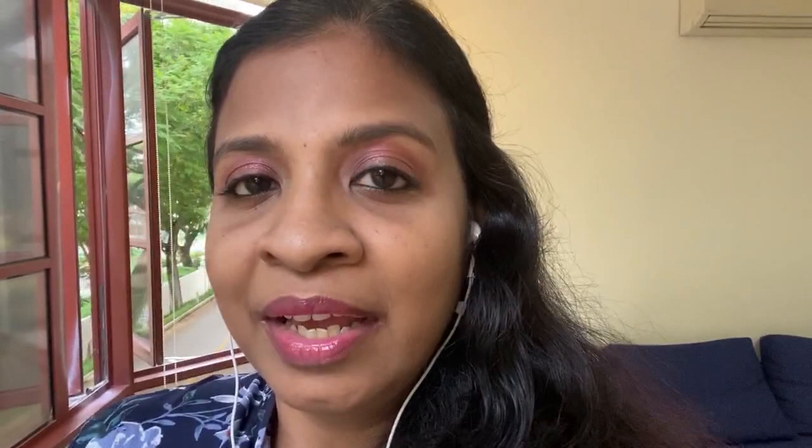The things had left the house and were supposed to reach me here in Singapore in about a month's time, so I was expecting my stuff in the month of April. However, as you know, both countries went into lockdown and my things couldn't move out of Mumbai itself — forget about coming here to Singapore. After all these months, about three and a half to four months, finally my things have left from there and they're going to reach here.